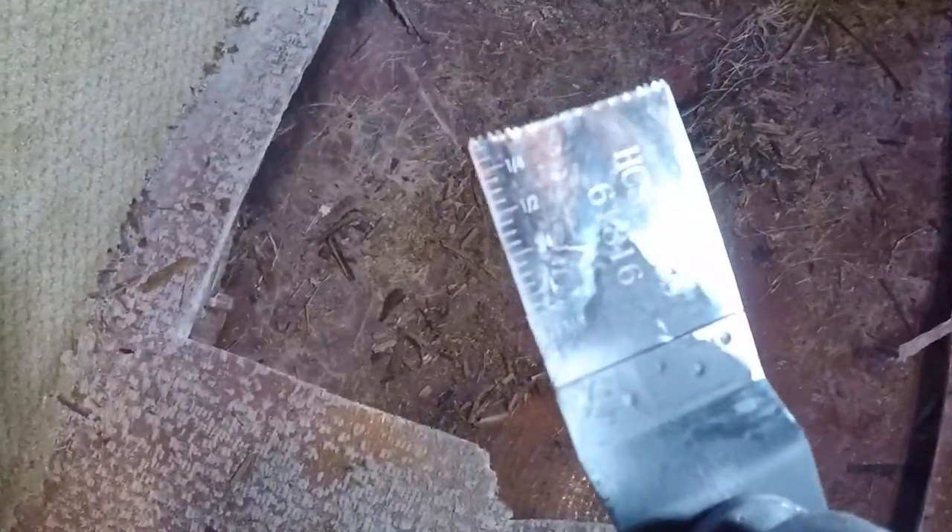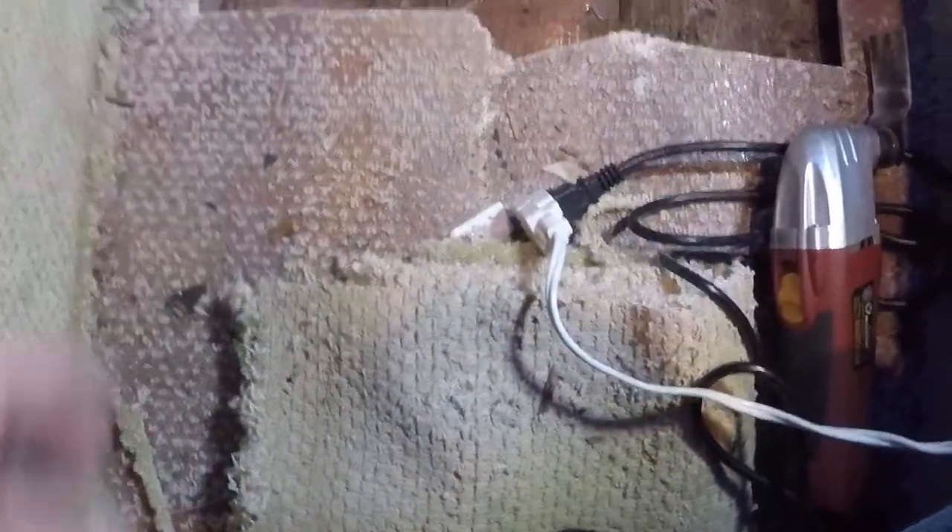This one here is a wood blade, and I don't know if you can see it but the fiberglass does a number on the teeth. So I might try a little more aggressive tooth on it, or maybe a metal blade — might go through this fiberglass a little easier.